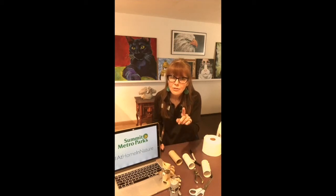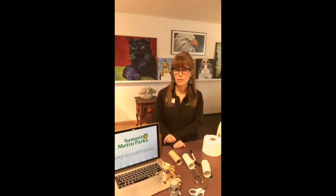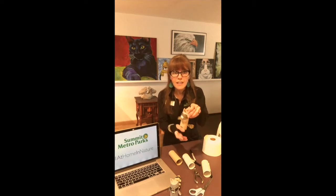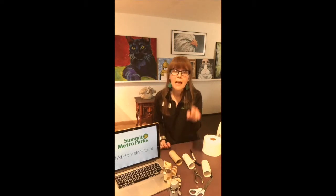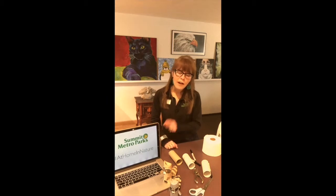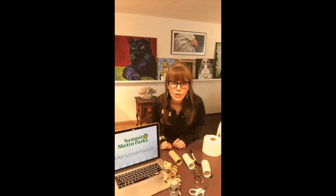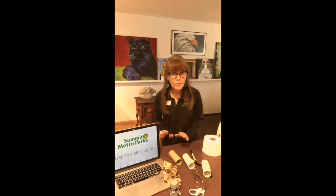Now I want you to know that this is not just for kids — I want to see what the grown-ups can do with toilet paper tubes as well. I'm going to give you the directions on how to create it, how to make it look like this. But the best part is going to be how you finish it off, how you embellish it, what you use. You can use paint or glue or stickers or markers or glitter or crazy colors, whatever you want.